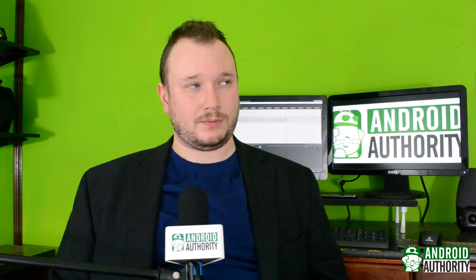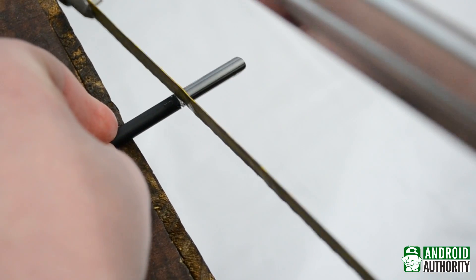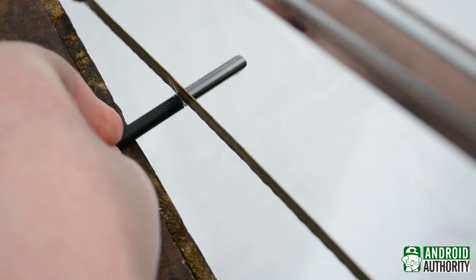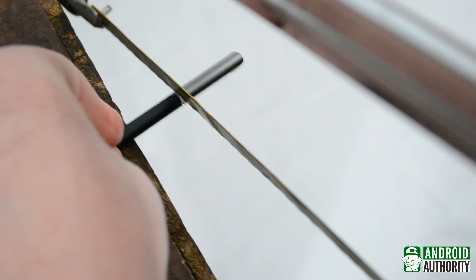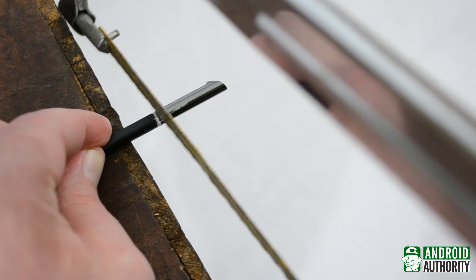So let's break it down again. Let me tell you, it was not easy getting this thing open. Apparently with the earlier iteration of the S Pen, it was fairly easy to take apart as long as you were careful. This was not the case for me.